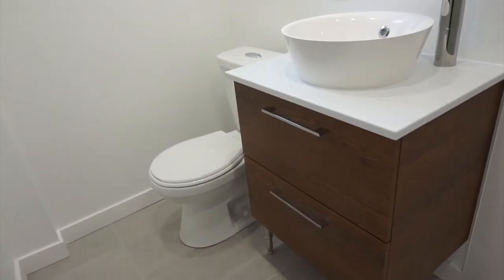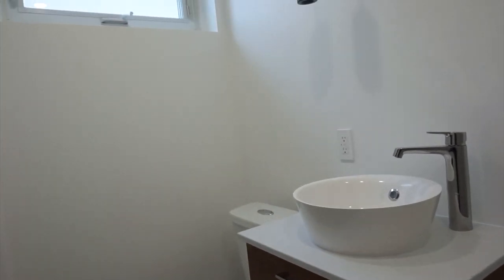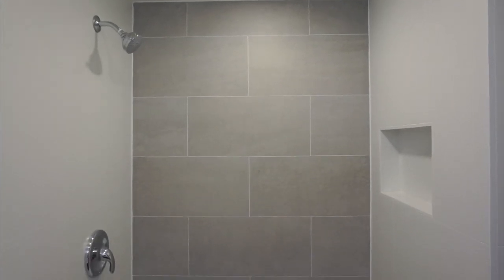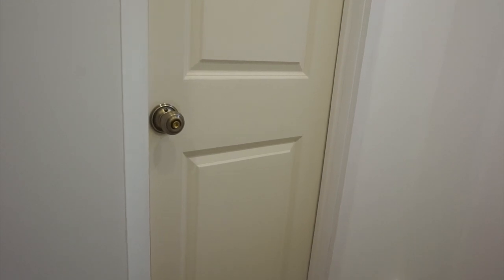Hey guys, welcome back to my channel! I've got another great video for you today — making over my guest bathroom. It's already a really nice, fresh-looking bathroom, so I'm not going to do too much. I just want to add some nice decor pieces to make it homey, give it a little warmth, and keep it light and modern but also cozy. Don't forget to hit the subscribe button and give this video a thumbs up!